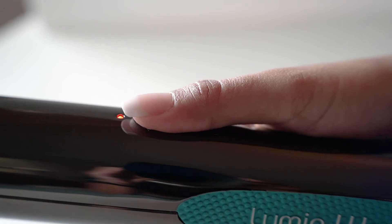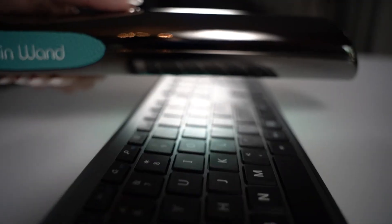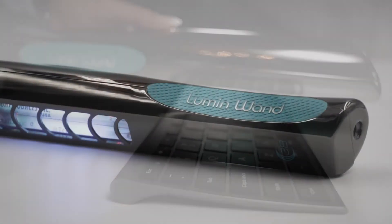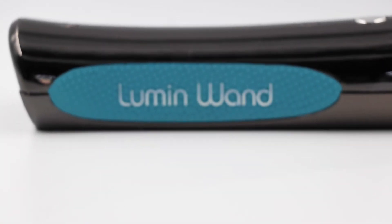It has a one-touch control, kills bacteria, viruses, and germs, and is cordless and rechargeable. There really is no easier and more effective product, and we can't wait for you to try your Lumen Wand.